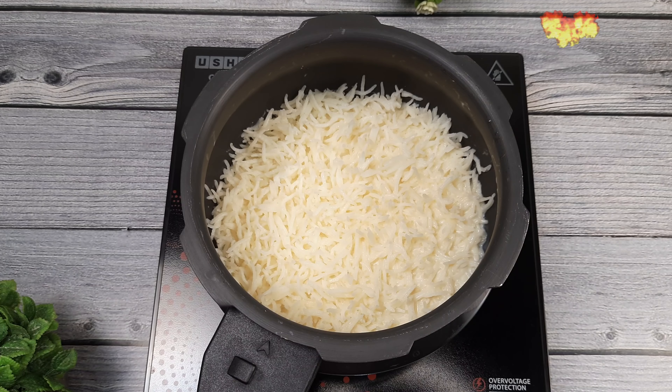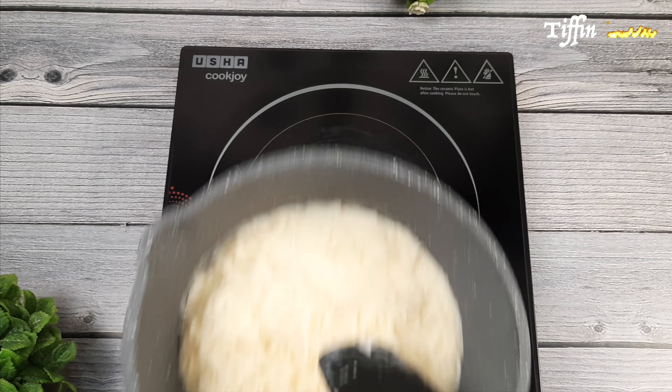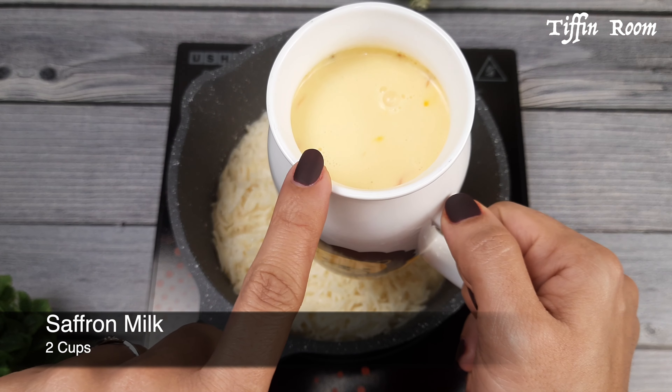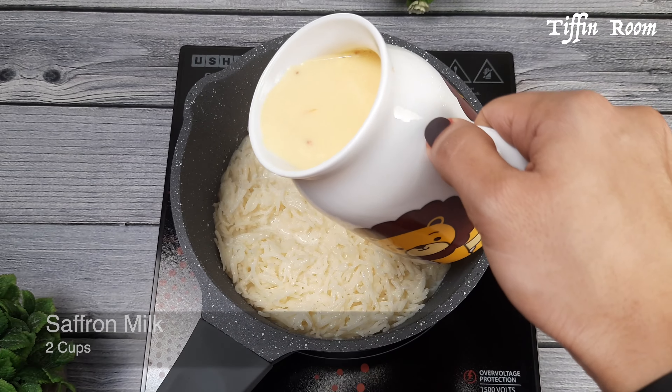Here you can see the rice is well cooked. Boil 2 cups of milk, add few strands of saffron and keep it ready.